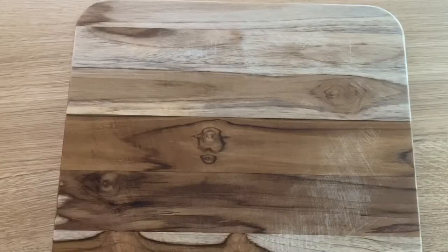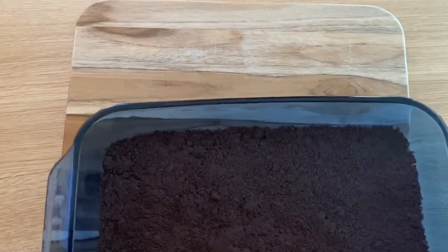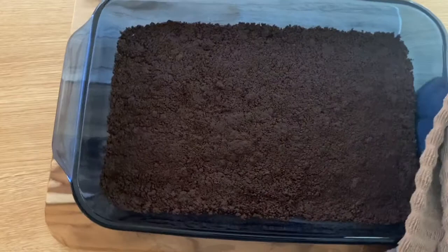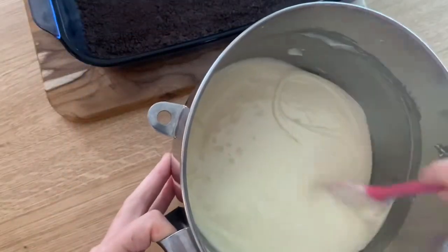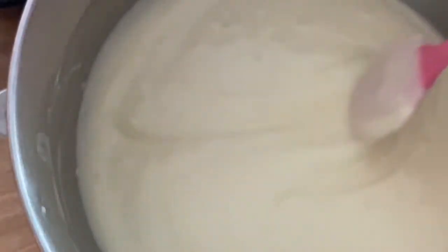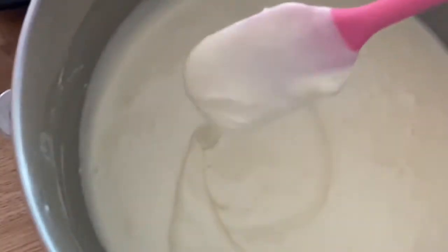After about 10 to 15 minutes, take the crust out of the oven and set your oven to 300 degrees Fahrenheit. Now it's time to put the batter right on top of your crust — and this is how the batter looks.